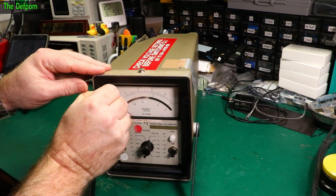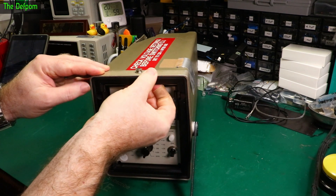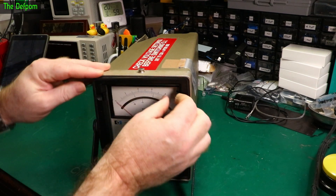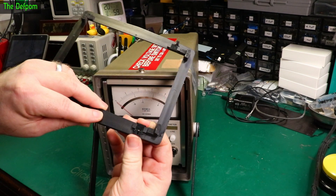There are some bits here which I think are locking tabs - they seem to move. I'm guessing it does something to let it come out. There we go - so that just tucks in behind.